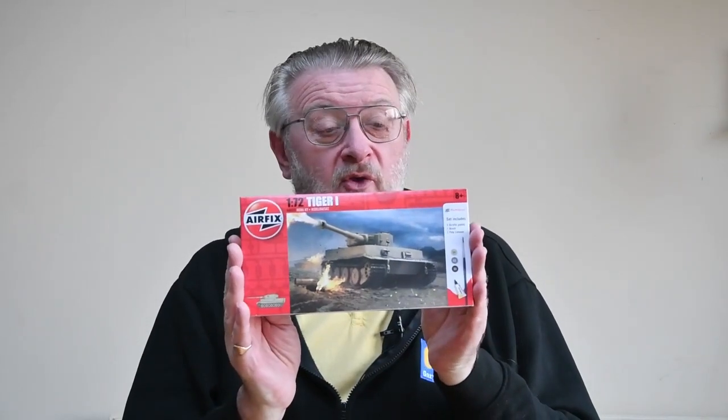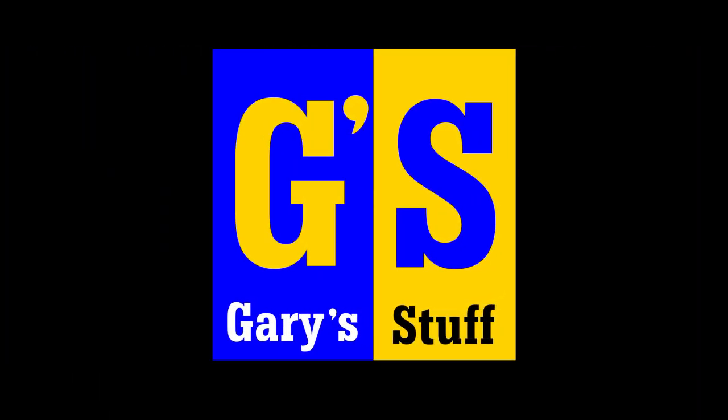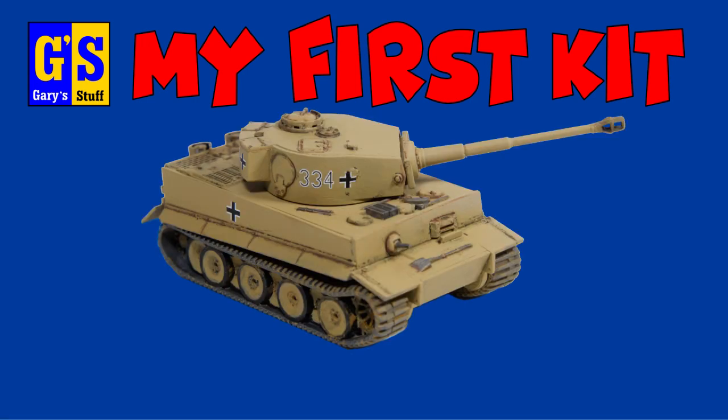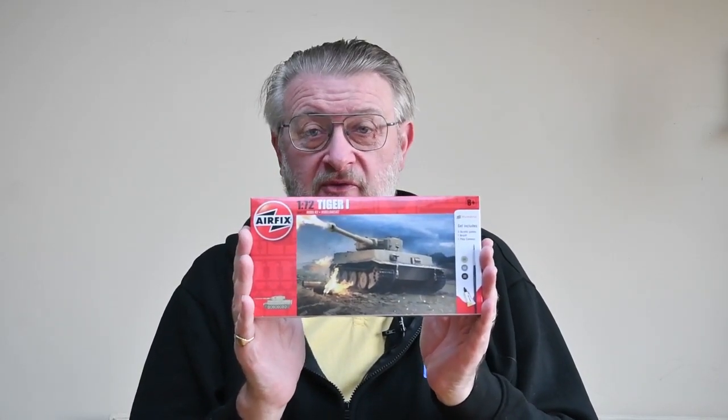Hi, I'm Gary. Welcome to my channel, and welcome back if you've been here before. Today I'm making the Tiger 1 1/72nd scale kit from Airfix.